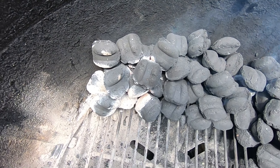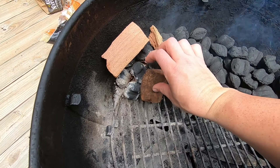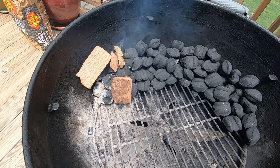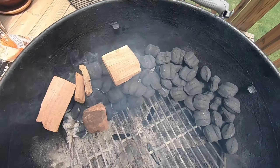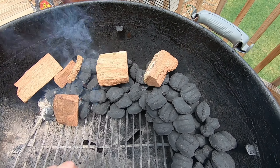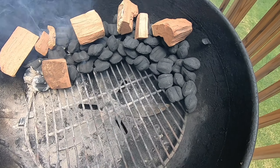We lit the charcoal about 10 minutes ago. When it starts turning white, that's when I go ahead and throw my wood on. We're going to start with the hot side — remember I did not light all the charcoal, it's just going to be a slow burn. I like to put a few more wood blocks along the rest of the charcoal so that when each section burns it goes ahead and lights a fresh piece of wood. We're going to get the temperature up to about 225°F.